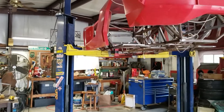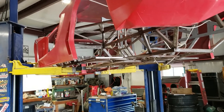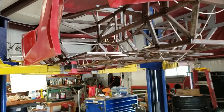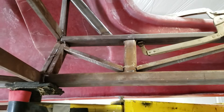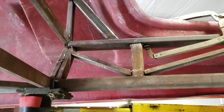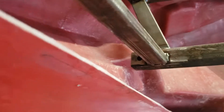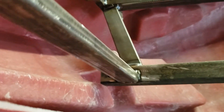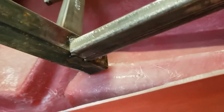We got the body temporarily on the chassis, and now we're going to have to look at some of the mods that need to be made. Right away, I need to move it back about an inch and a quarter for the door frame to line up. To do that, I'm going to have to cut off these little tabs on the front because these are just about hitting the front bumper.